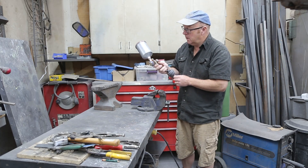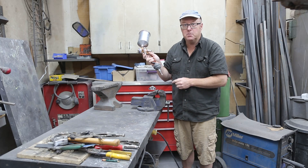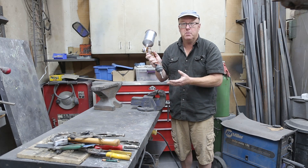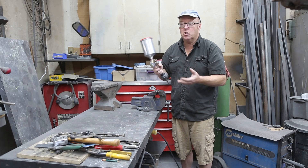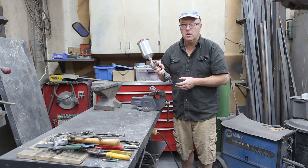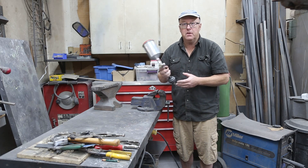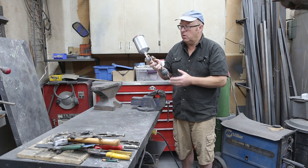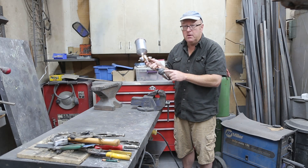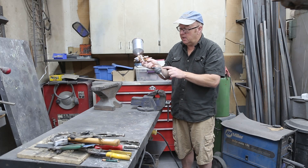Welcome everybody, Steve here. Today we're going to talk about spray guns — not particularly the spray gun, but the filter that I put on my spray gun. These filters cost a little bit, but if you're running in a shop where you don't have a filtration system or a water trap, and you're doing some spraying at home, the last thing you need is a contaminant like moisture or oil coming through your air compressor onto your spray, because that's gonna wreck your finish.